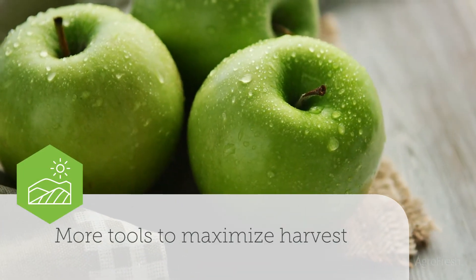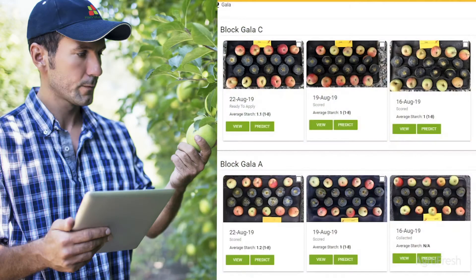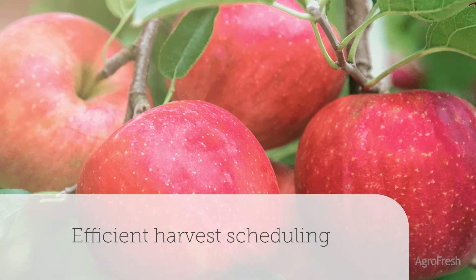Agrofresh offers even more tools to maximize your harvest, including FreshCloud HarvestView — the digital starch analysis tool for optimum Harvista application timing, harvest scheduling, and apple quality going into storage.